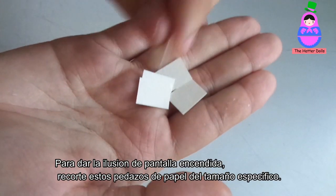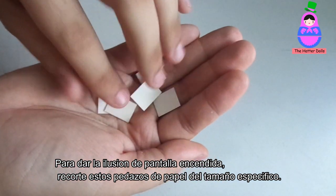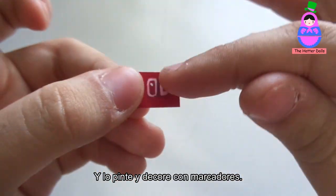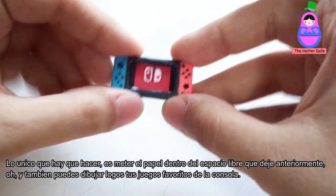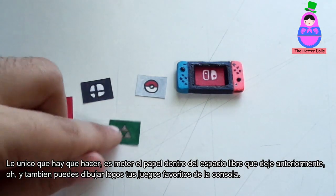To give the illusion of a lit screen, I cut pieces of paper to the specific size and paint and decorate them with markers. The only thing left to do is put the paper into the free space I left before. You can also draw the logos of your favorite games from the console.